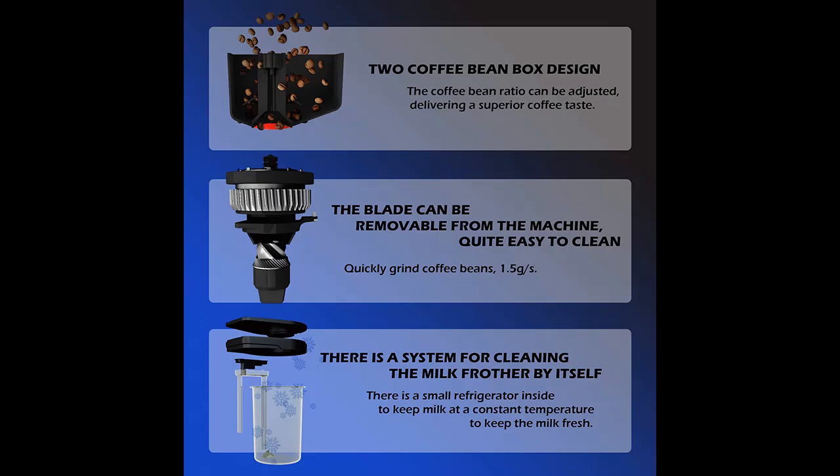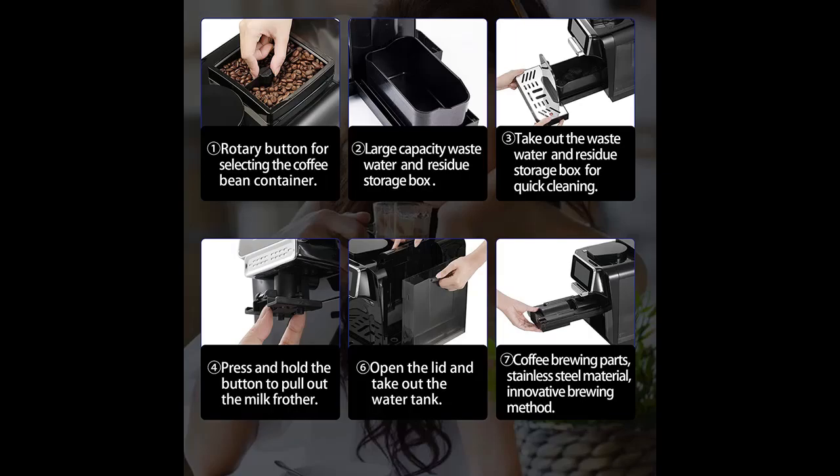The touch screen is different from the traditional button or knob design. Just one click to make espresso, Americano, cappuccino, and latte, as well as hot water. All operations can be completed with just one click. You can control the amount of coffee powder, coffee temperature, coffee flow, as well as the amount of milk and milk froth.